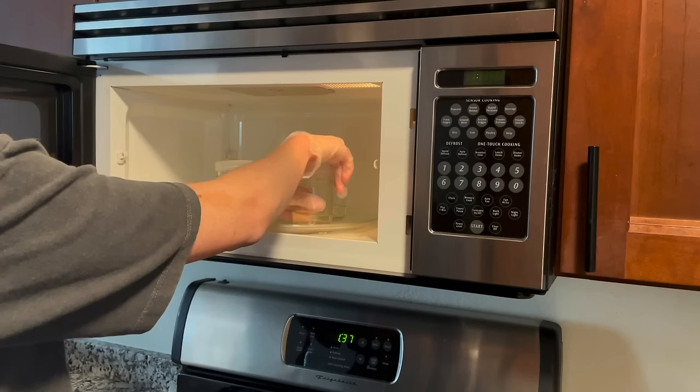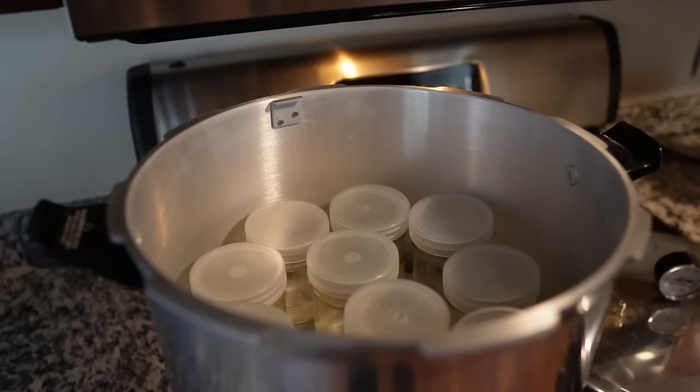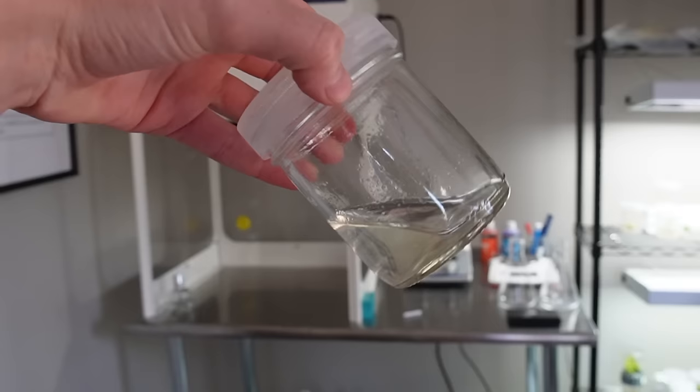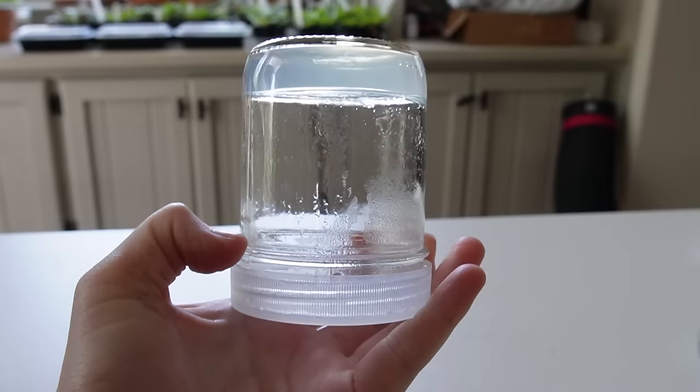Although microwaving media is the fastest and most convenient method, it's not optimal — you can still get contamination. The best way to sterilize tissue culture media is by autoclaving it in a pressure cooker at home. I have a video specifically on how to do this, but if it's your first time, the microwave is absolutely fine to try. After the media cools for a few hours it's ready to use, but ideally wait a few days to make sure no contaminants are growing in it. Now we are ready to tissue culture our plant, which is the fun part.